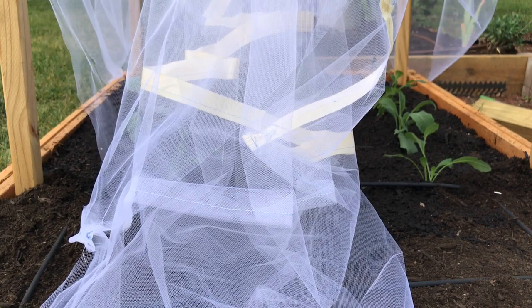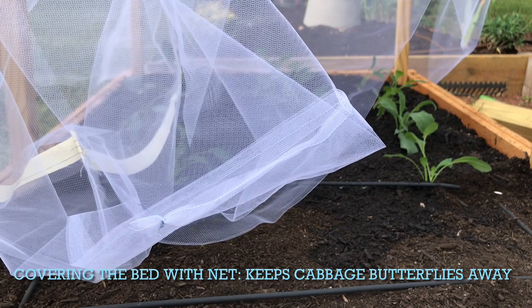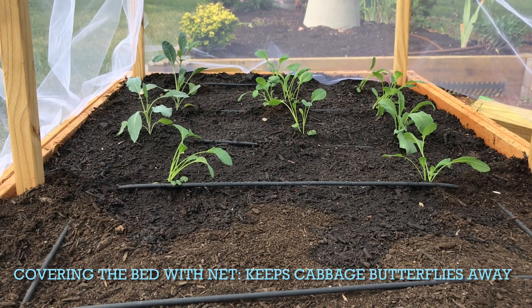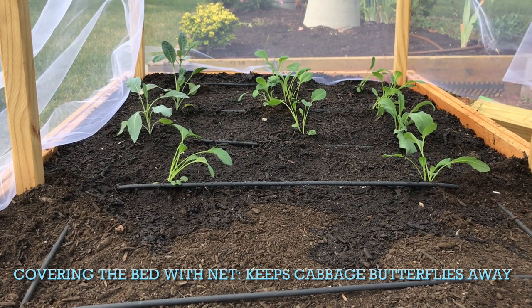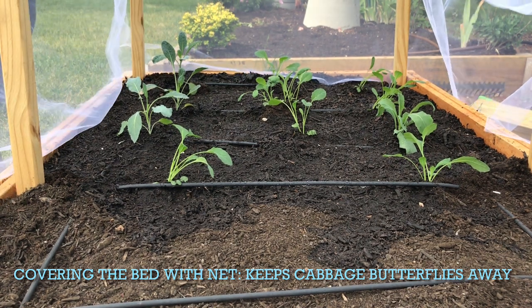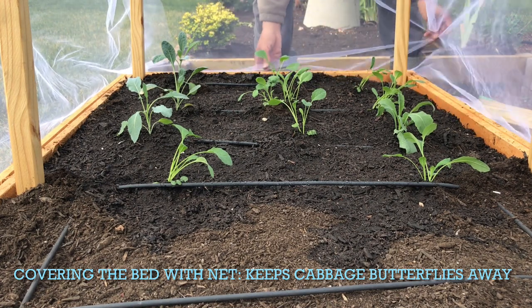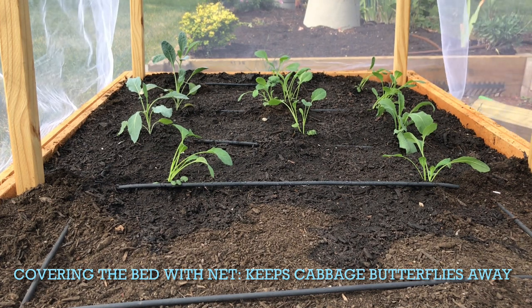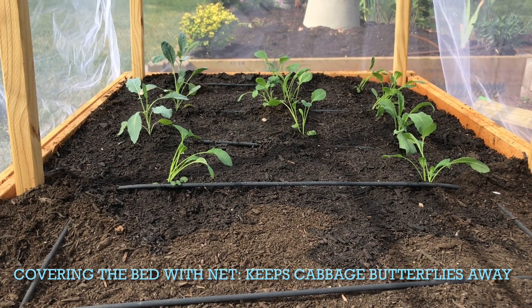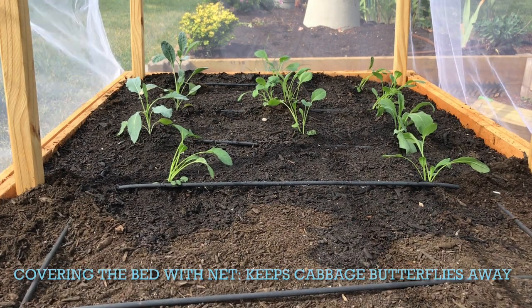You may be wondering what this white netting is that I have put on top of this garden bed. Well, this is a custom-made mosquito net placed on top and supported by 2x2s that I have cut to about 2.5 feet tall. This netting is important for any type of cabbage plants because they attract white butterflies, which can smell all the brassica scent being given off when we handle these plants. They swoop right down, land on the plants, and start laying eggs. When they lay the eggs, the caterpillars that grow from them will be the pests that eat up all the greenery we have worked so hard to grow from seed.